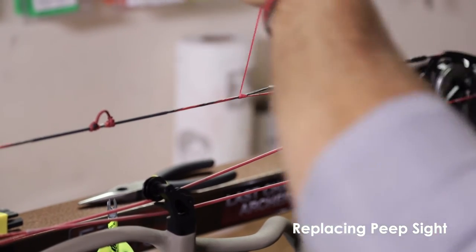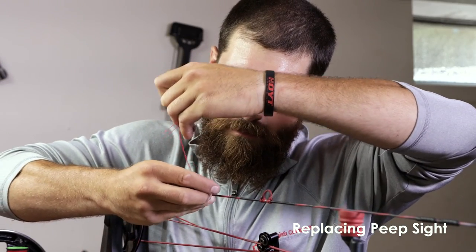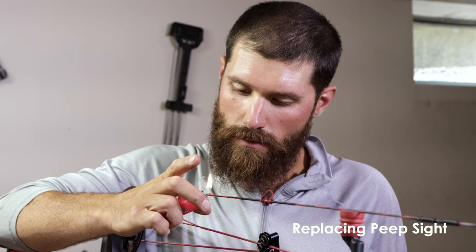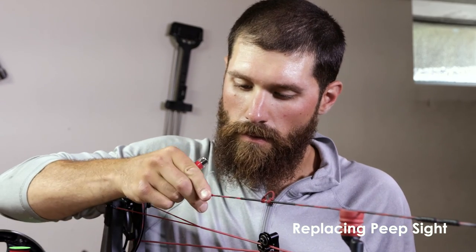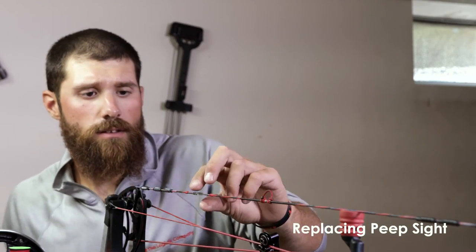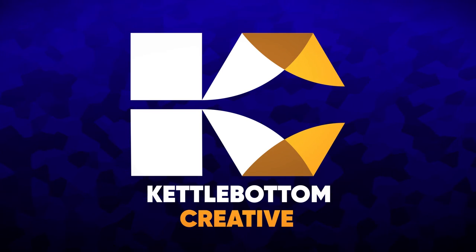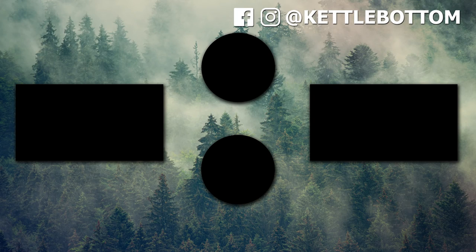Here we have the bottom of our peep. Tie it off, leaving an eighth of an inch, making sure not to cut our string. Melt that tag end and we are ready to get our bow — slide it back in. Thanks again for watching Kettle Bottom Outdoors. Time to start practicing. We'll see you next time.